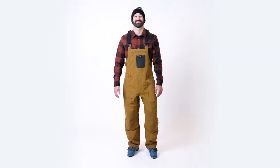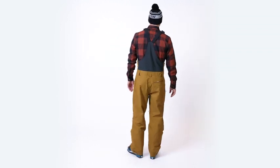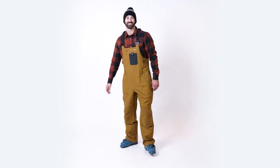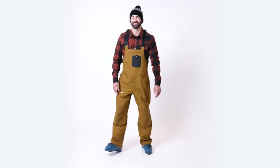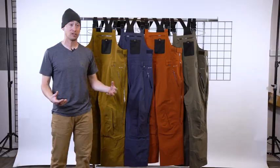This is the all-new Baker Bib for Fall 2022. The Baker Bib is our most durable, versatile bib in the line. If you need something that can take a real beating and last for hundreds and hundreds of days, check out the Baker Bib.